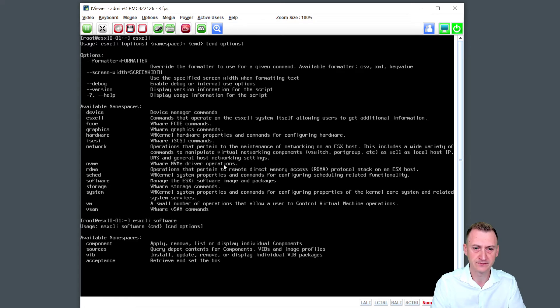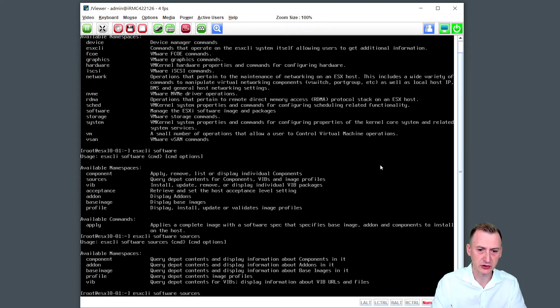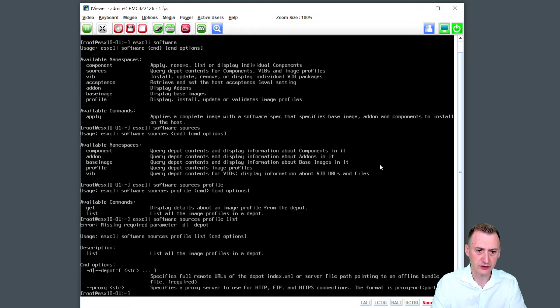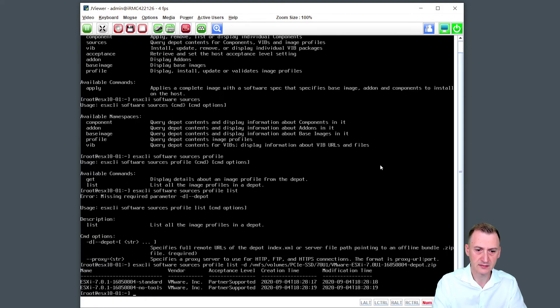Use the password to log in. You can use Ctrl+L to wipe the screen. We will use a command called ESXCLI — you can type ESXCLI and it'll show you what options you have. So we can type ESXCLI software, then ESXCLI software sources profile list. We'll give it dash-D for depot, and the path is VMFS/volumes, then the name of the datastore — which is PCIe-SSD for me — then the folder called 7.0. We can type Tab to autocomplete. We can see there's a standard profile and one with no tools inside.